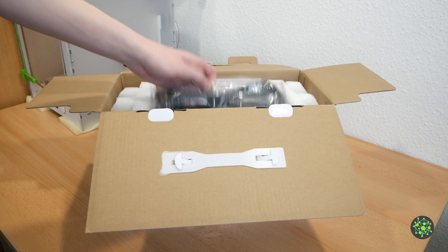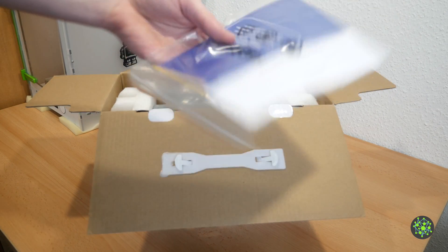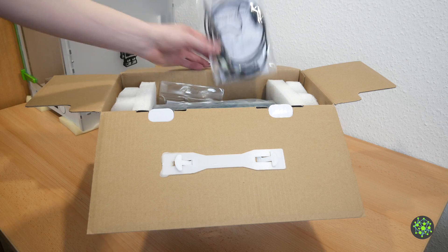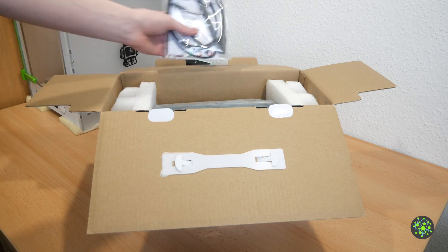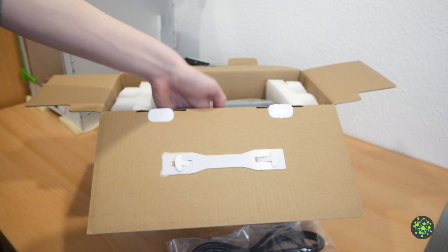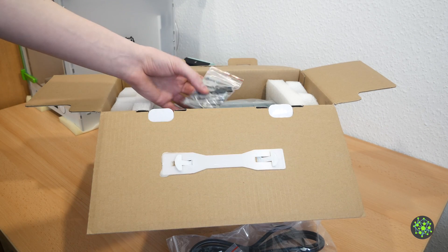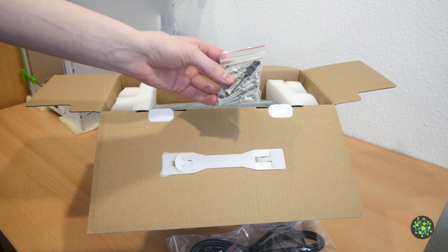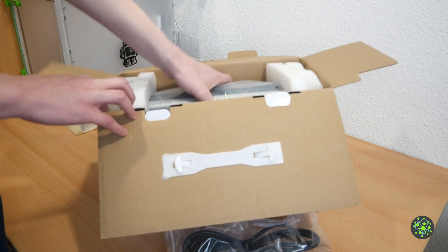What we get is a power cable, a rather thin manual, not one but two separately packed probes with their own accessories, a USB type A to type B cable, a pack of probes for the digital channels, the corresponding cable that goes along with those, and the oscilloscope itself.